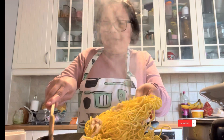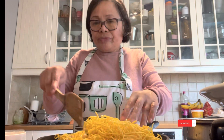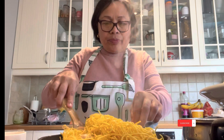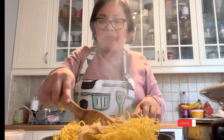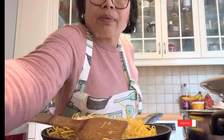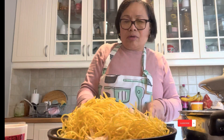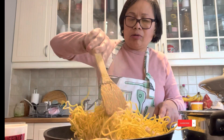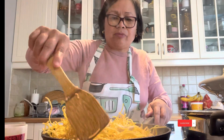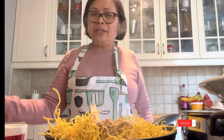I push it to the side, guys. I add a little bit more, and this is sesame oil.